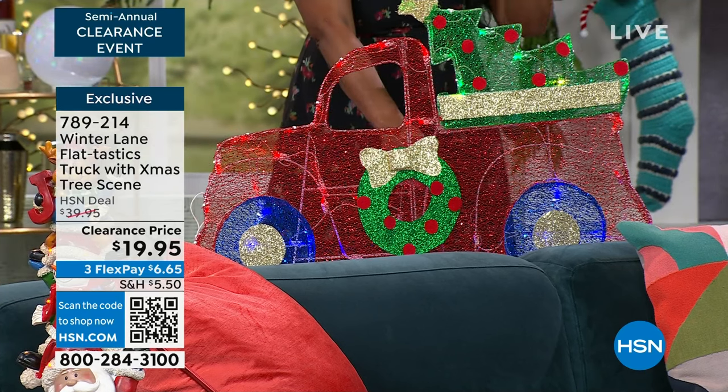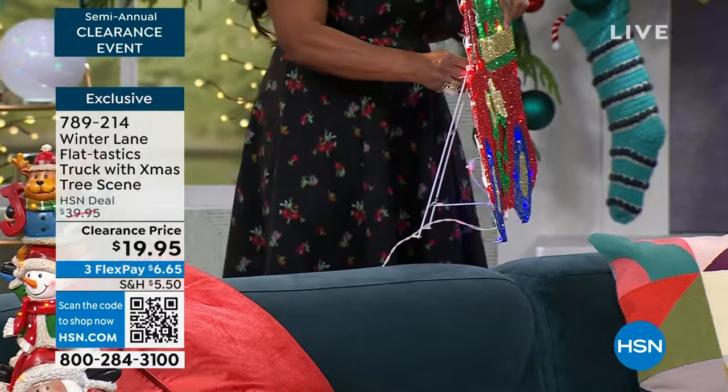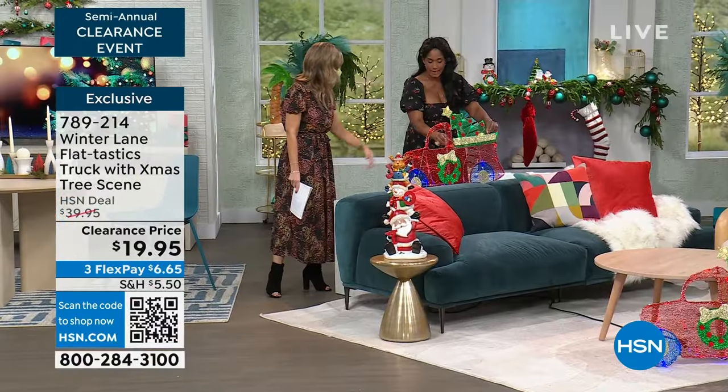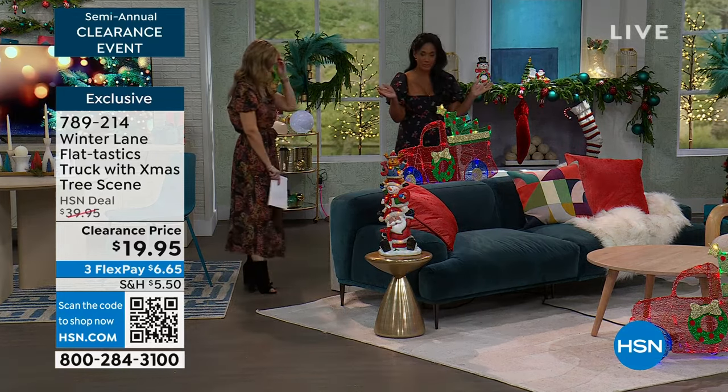It's super lightweight. It has 40 LED lights on there, and look, it's completely flat. Is the easel attached? The easel is attached, and all the lights. Wow. So the lights, the easel — you just have to prop it up and you're good to go.